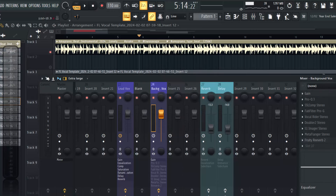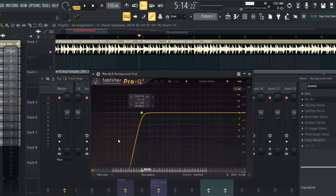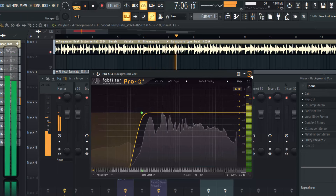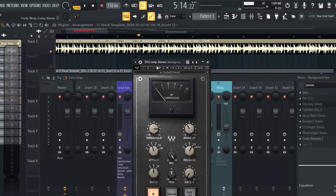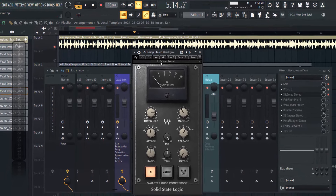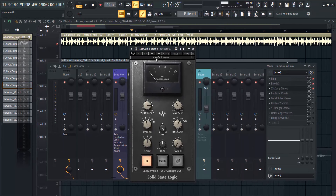The second thing I decided to add was an EQ - a regular EQ where I just remove some rumbles on the low end, I just take them out. The next thing I added was the SSS compressor from Waves. The reason I used this compressor was to glue my backups together - to glue those crowd sounds together - because I don't want them sounding separate from each other. I want them to be able to communicate with each other and be as one. I leave it at the default setting.